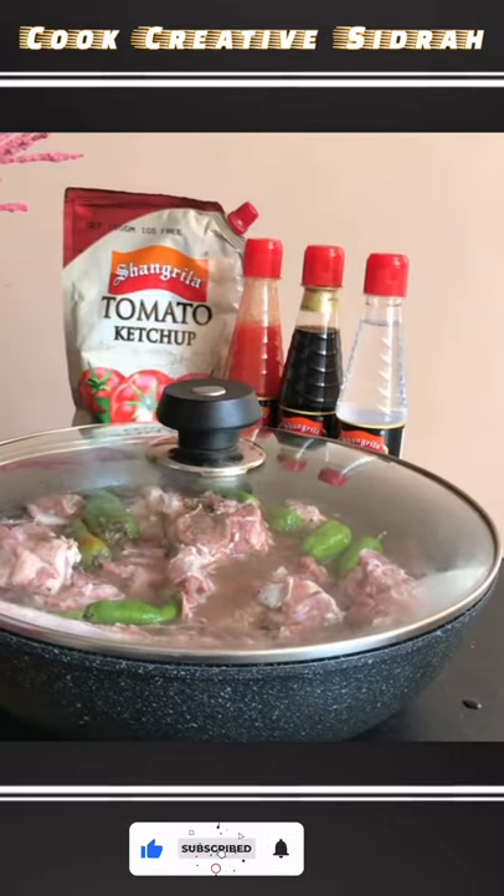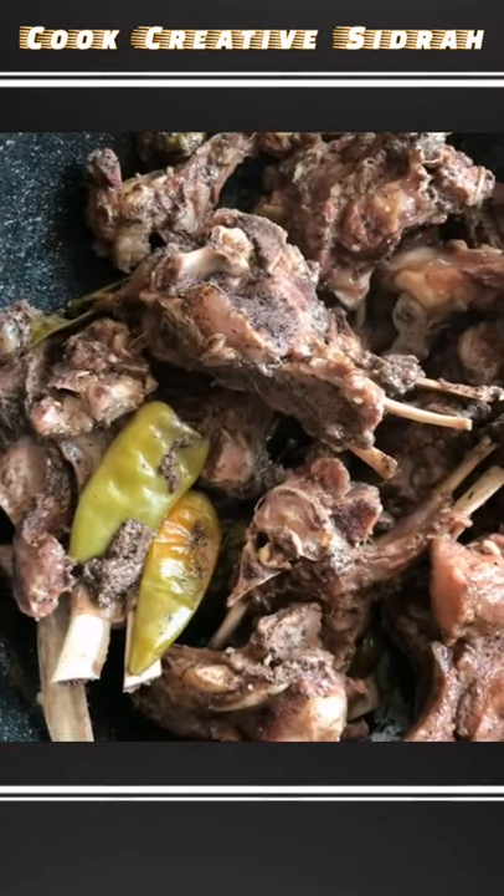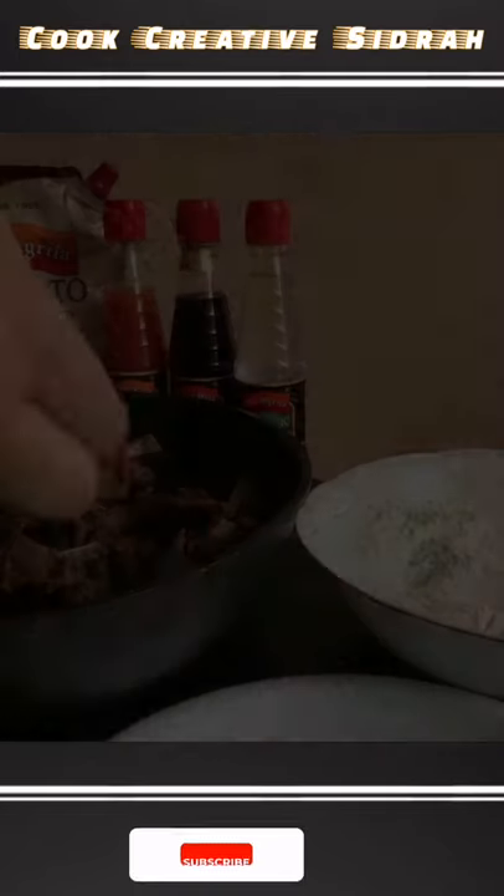I'm going to let it cook on a low flame for about 40 minutes to an hour until it looks like this. The water has dried up and the mutton has cooked.